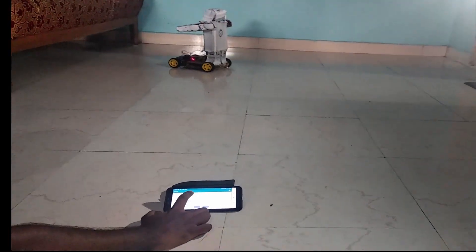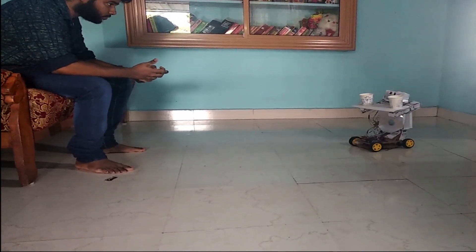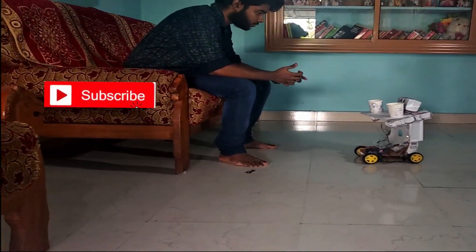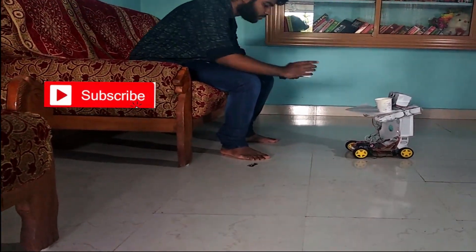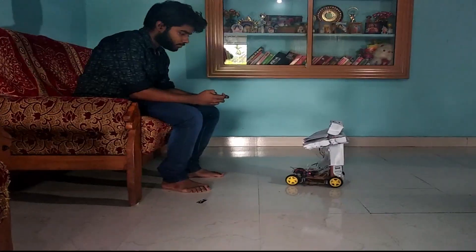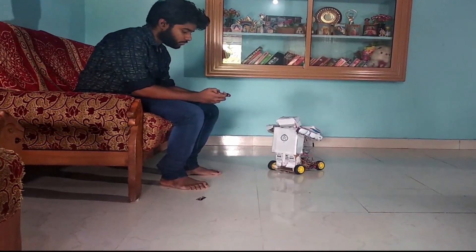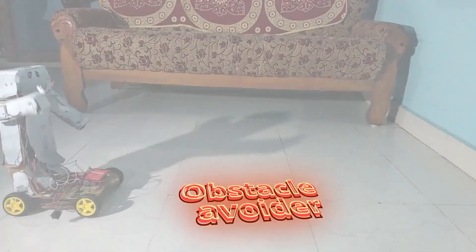So let's go for the home delivery demonstration. Now let's see how it can act as an obstacle avoiding robot.